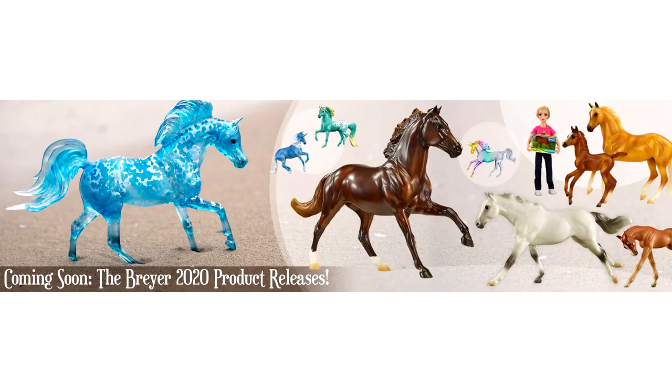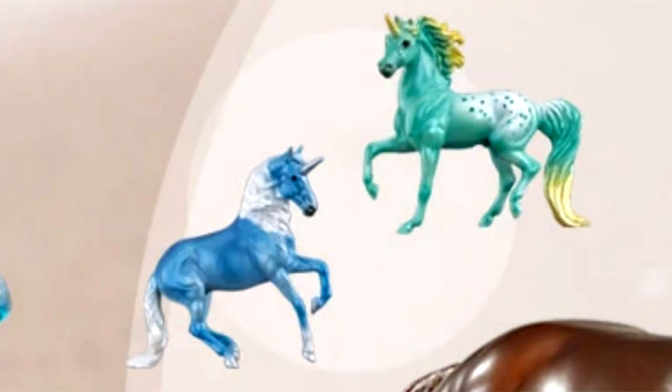Those are all the regular run models posted on Breyer's website. However, there are two unicorns on the banner that were not included in any products shown — so I'm guessing these might be future releases for 2020. There's a little blue and white Alborozo unicorn and a Morgan unicorn with very teal minty Appaloosa coloring. I'll have to keep my eyes out to see if there's any word about what those are.